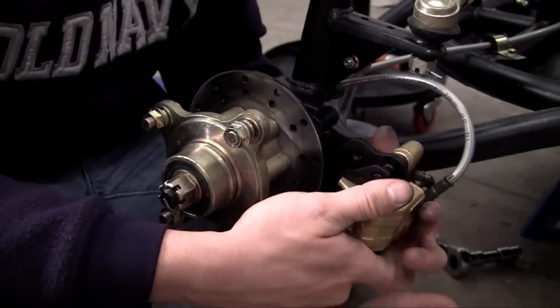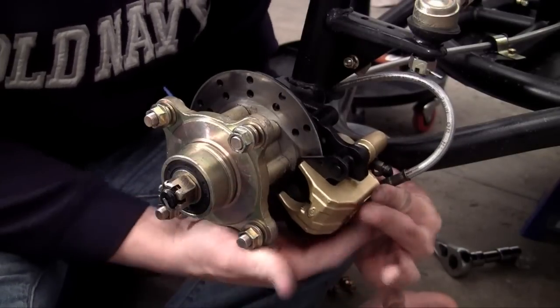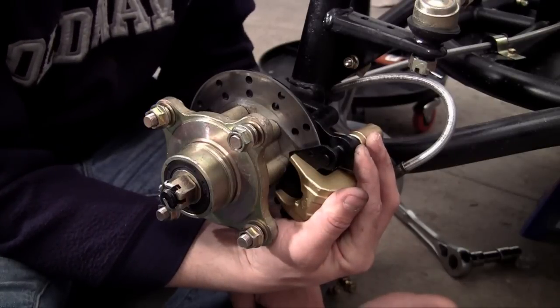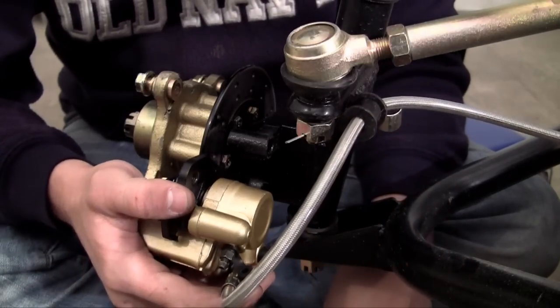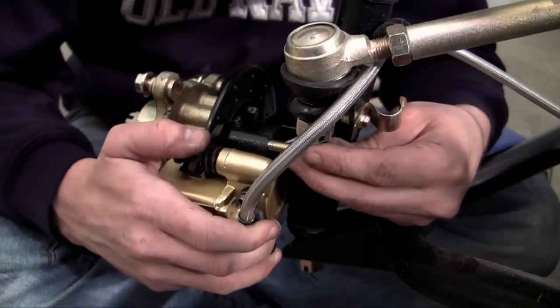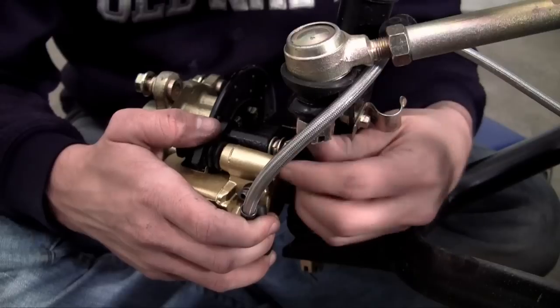So now let me go ahead and put this on. Go ahead and slide the brake pads right over your rotor. Now I'm going to get a better camera angle before I start bolting this on. Go ahead and find where your two brake pads are — one here, one here — and slide it over the rotor, because one has to go on each side so it can pinch it.